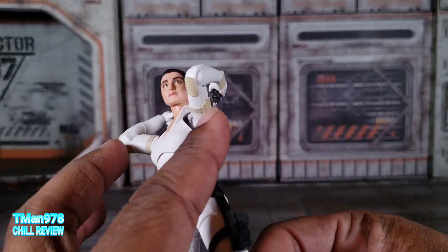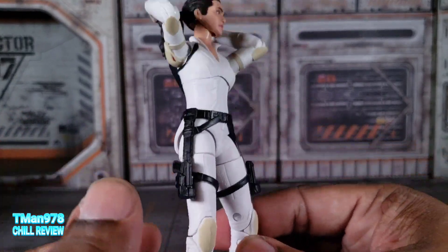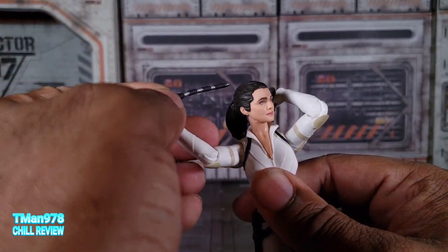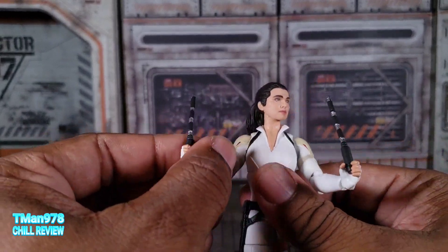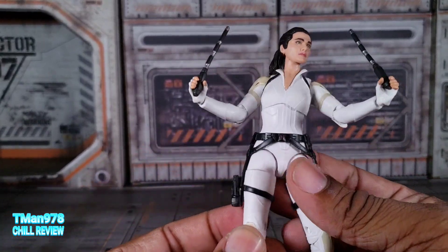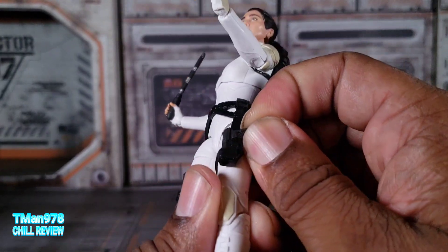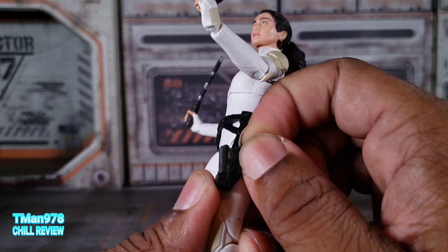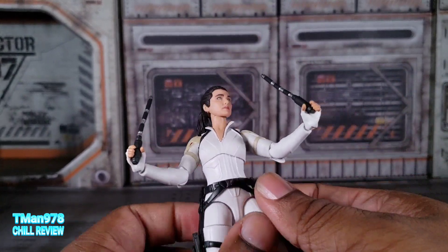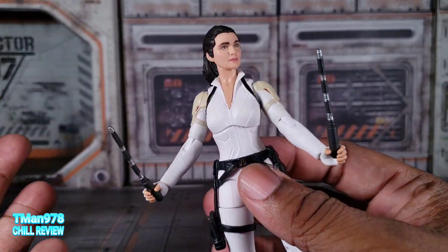She comes with a backpack that does have hints of red in it. She also has hints of red on the shoulders. With this armor being a different color, it kind of makes me think of a Stormtrooper without the helmet. She does include the tonfas that Black Widow typically comes with. They did still include the guns, and they are still removable and tiny as crap. Let's just get right into the articulation.